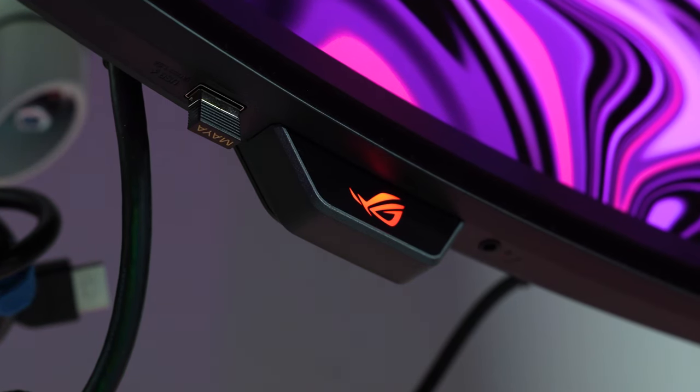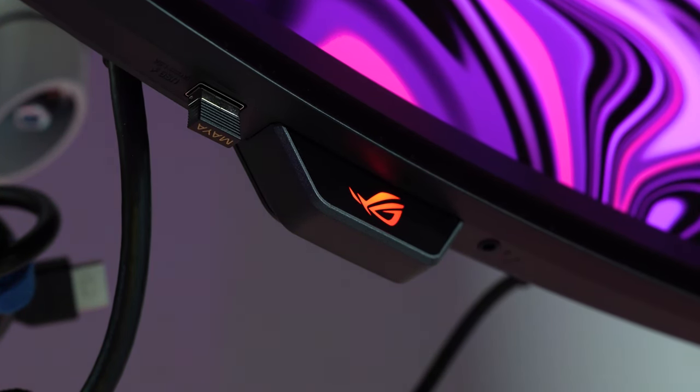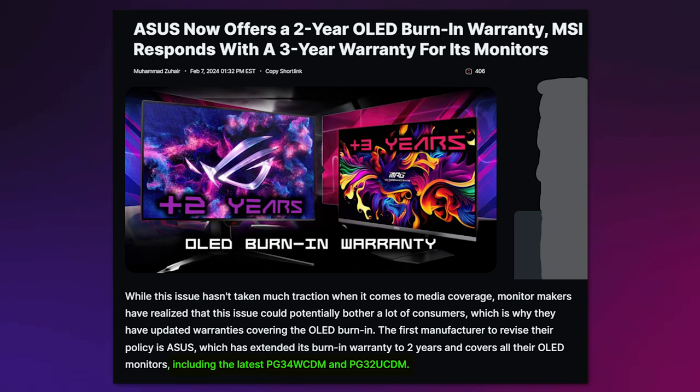The PG34 comes with a two-year warranty with quick replacement from ASUS, so you don't need to worry about dead pixels, image burn-in, or anything like that. They are standing behind their product, and I've even seen them boost some of their other OLED monitors to a three-year warranty.